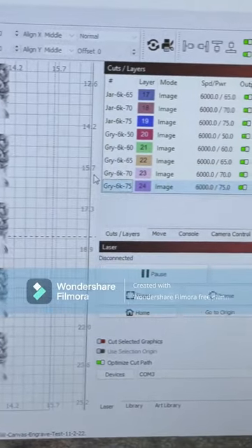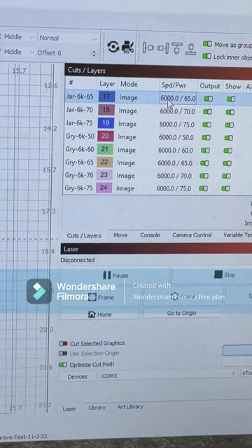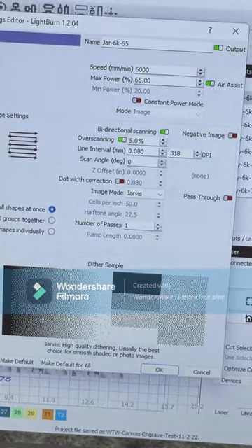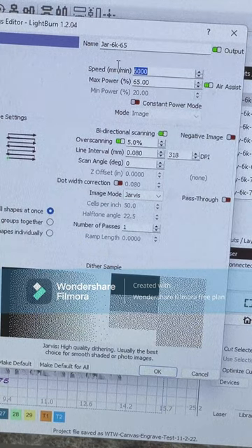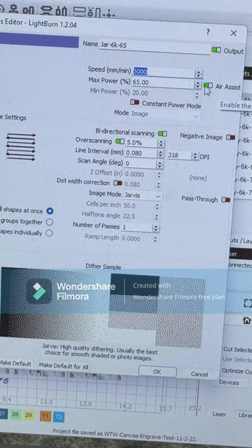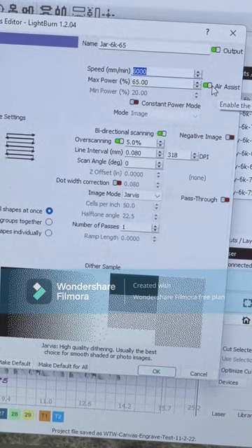You can go in and adjust these and play around with them however you like. Here are my settings: 6,000 speed in millimeters per minute, 65 percent power. You can do air assist or no air assist — sometimes I find it works better without air assist, but that's something you can play around with.